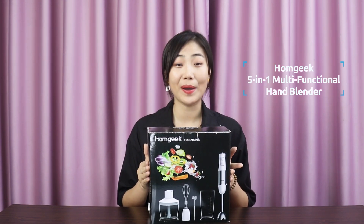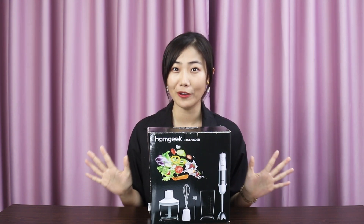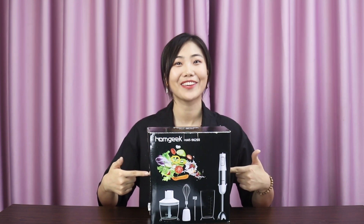Today I'm going to introduce a must-have in your kitchen: the HomeGeek 5-in-1 Multifunctional Hand Blender Set, a super high-cost-effective appliance in your home.